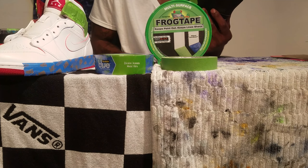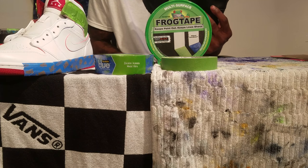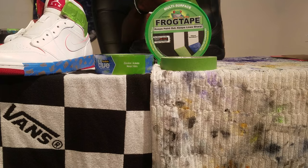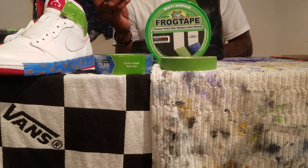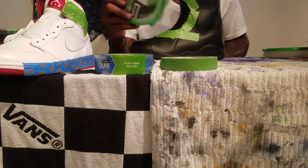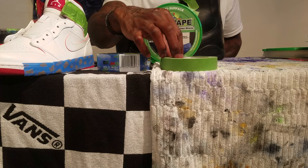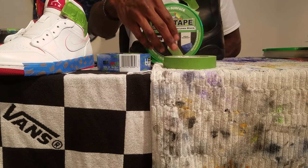So we have two options here: my original option, and then the one I said I would review, which is the Frog Tape. The one we're reviewing measurement-wise is 0.94 width, which is the standard neck size — the same width as the blue Scotch Edge Lock tape.